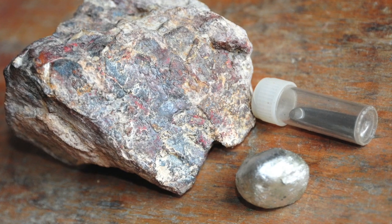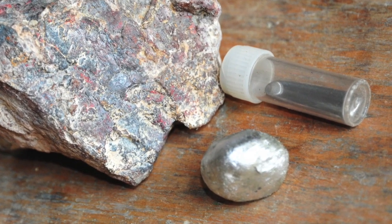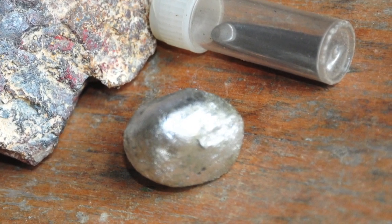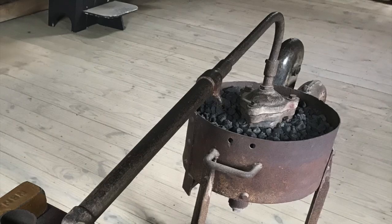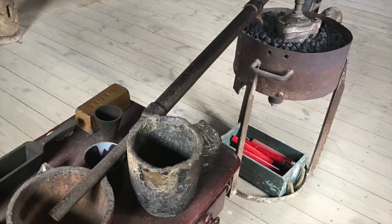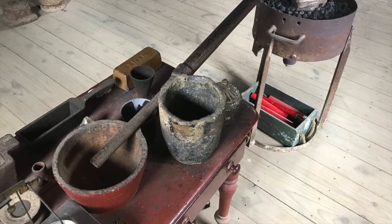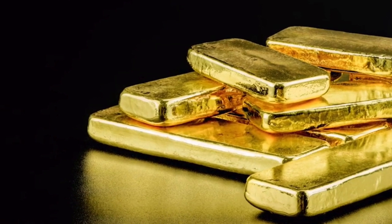Every so often they would have a cleanup operation where they stopped the stamper battery and scraped the mercury off these plates. The amalgam doesn't appear to have a lot of gold in it, but that's what it looks like. They would put the amalgam in a retort and heat it up a couple of hundred degrees, which would make the mercury evaporate. They would collect that in a condenser and reuse it, and left behind would be a mixture of gold and silver called bullion.